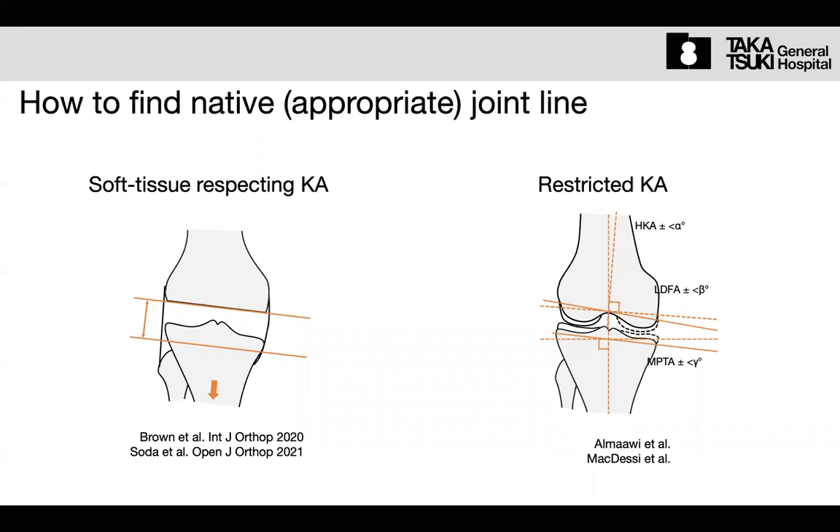Another approach is restricted mechanical alignment — deciding an angle and alignment limit, for example, plus or minus three degrees from the neutral or mechanical position. These are two completely different approaches: one depends on soft tissue balancing, the other is based on alignment. Unfortunately, we cannot use the alignment-based approach without navigation, PSI, or a robot.